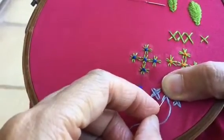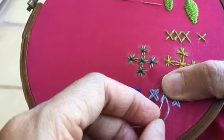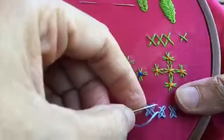So you have to go from under this first leg — there are two — so you go under. Bring it out, and then put it down here. And that's it.